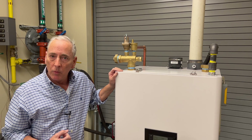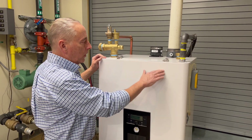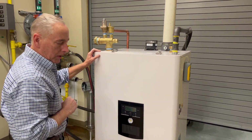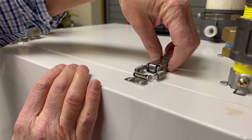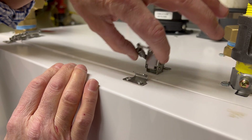We'll start by removing the cover. There are four latches — two on the top and two on the bottom. On the latches, you have a little release button. Push on the release button and pull those tabs forward.